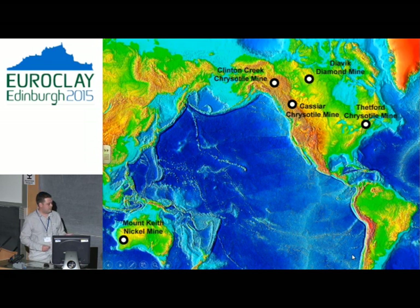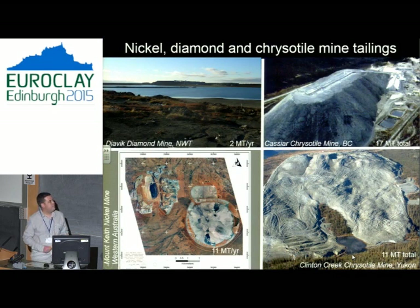Our test pit sites included Mount Keith Nickel Mine in Western Australia, and primarily sites in Canada. These Canadian sites were a very good proof of concept because they had abundant magnesium. Magnesium carbonates form a good stable series, so whenever you have a magnesium source nearby it's beneficial to bring magnesium on site to get these minerals forming. At Mount Keith they were adding about 11 million tonnes a year of waste; Clinton Creek Chrysotile Mine about the same; Cassiar 17 million; and a diamond mine two million.